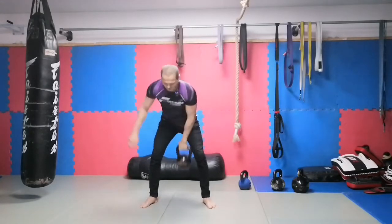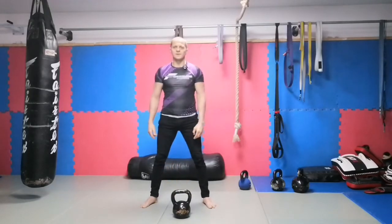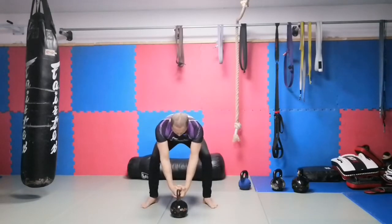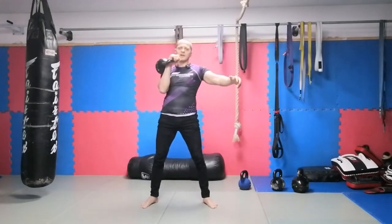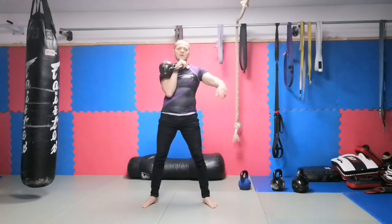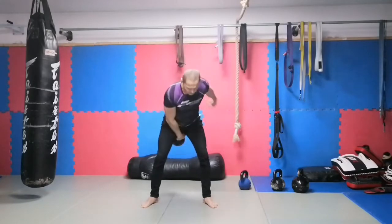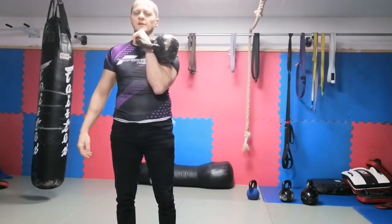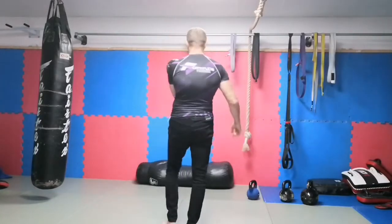I don't want to use the support hand — I just swing behind me and settle down. What I don't want is this: that's a wrong one. Swing behind you, but don't use too much hips in a bad clean-and-press way where you separate your arm from your ribs arc. No — the upper arm should always stay on the ribs arc. This is the cheating curl, which is actually not cheating — it's a beginner variation for the kettlebell clean.